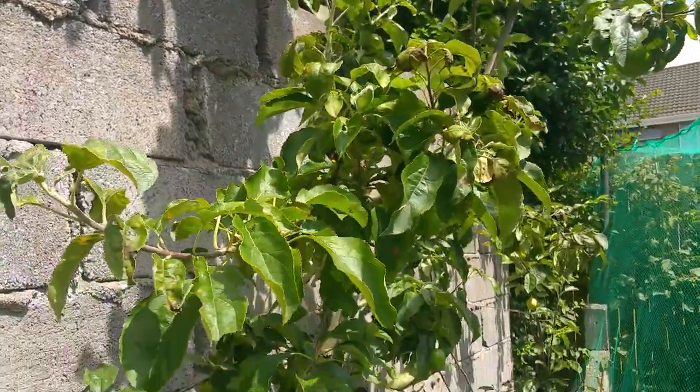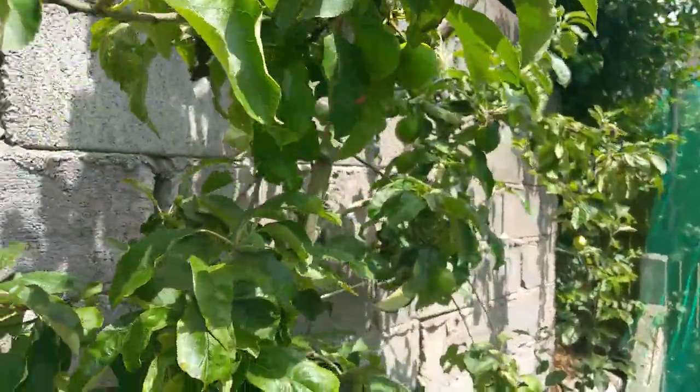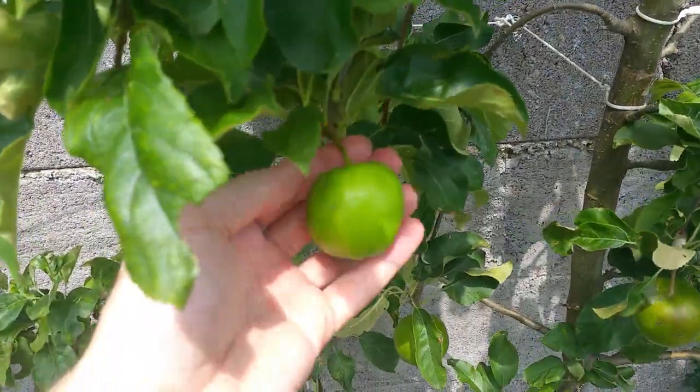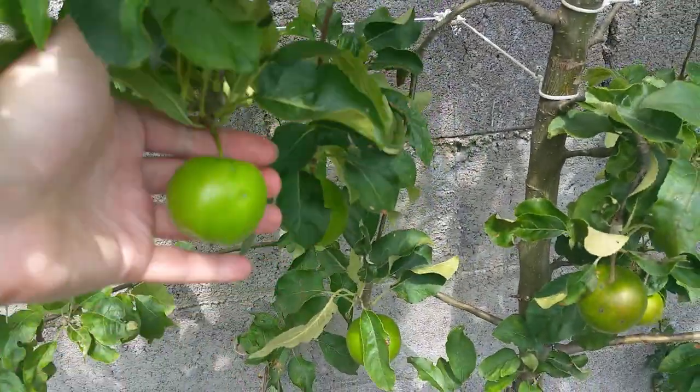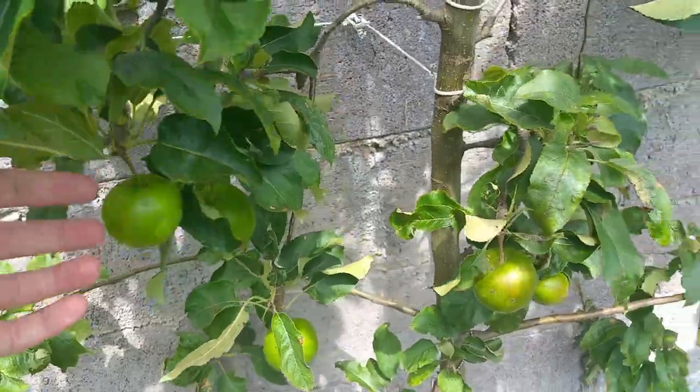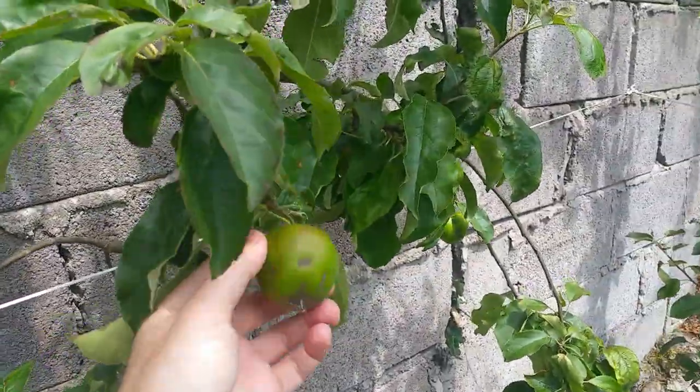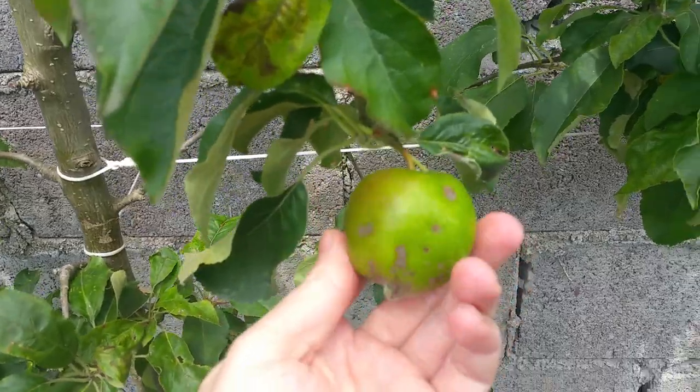Granny Smith is an Australian apple and it is best grown in a very warm climate. But here in Ireland, as this tree has gotten older, it has reliably given me a crop of apples.